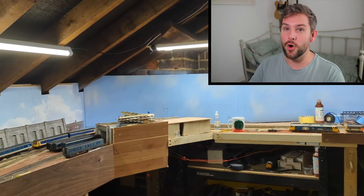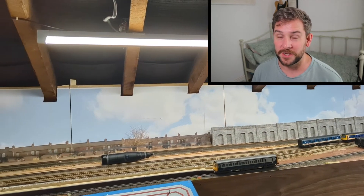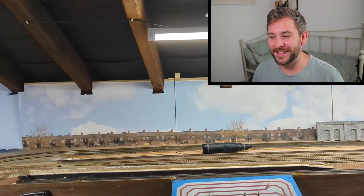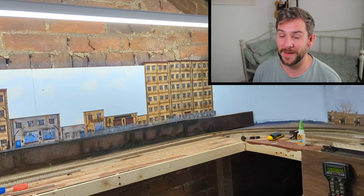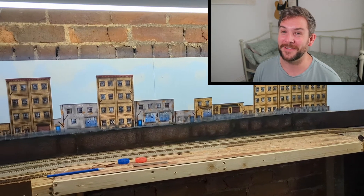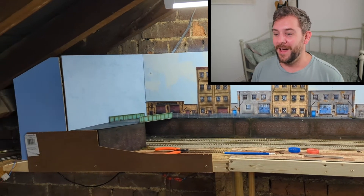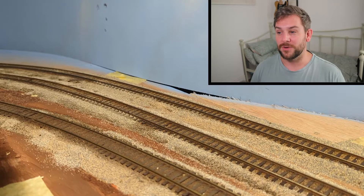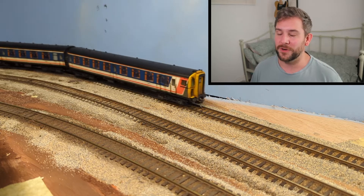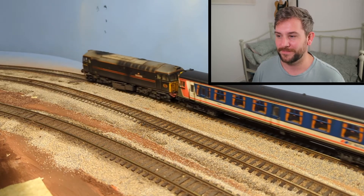If you've watched the previous video, you'll know there was talk about getting the chimney breast removed - we have completely scrapped that idea. Our builder talked us into getting a log burner instead, which I'm extremely happy about because it means I don't have to destroy my layout just to get to the chimney breast. With that in mind I was able to basically go full steam ahead - hobby mojo is back big time, because I didn't want to do loads of stuff on the layout and then have to destroy it again.